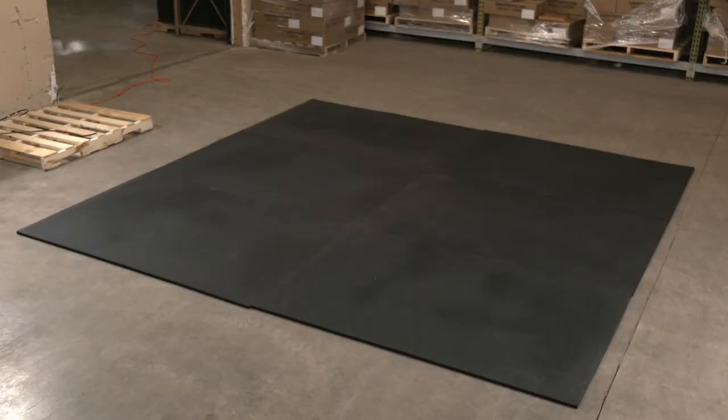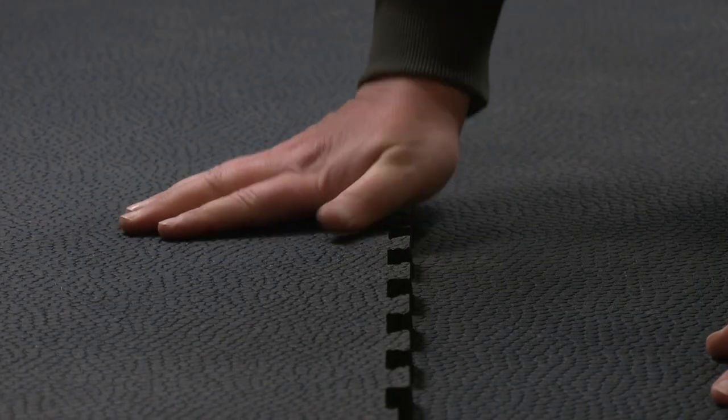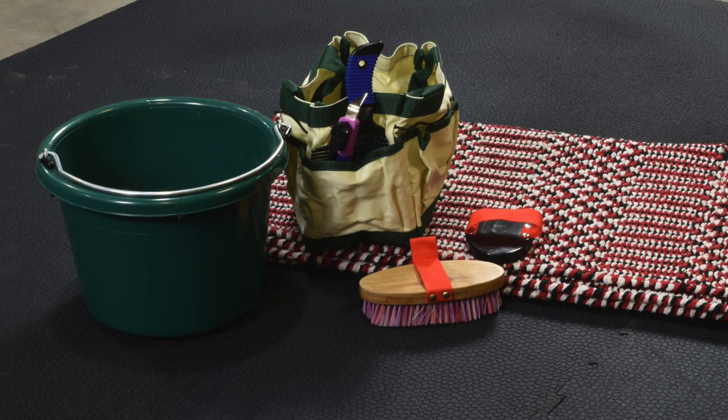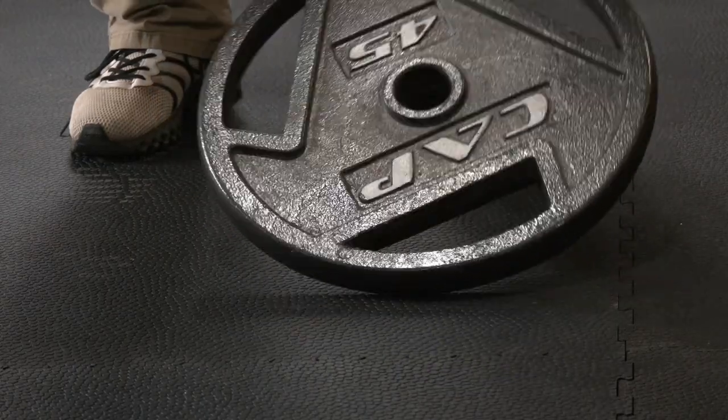Hello and welcome to greatmats.com where you can expect great service. Today we're going to install this horse stall mat kit. These rubber mat kits feature an easy interlocking system and are commonly installed in horse stalls and in commercial gyms.